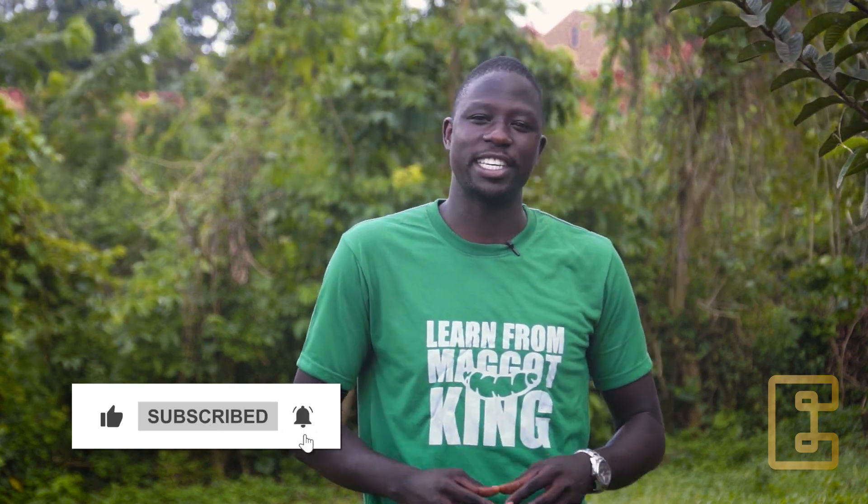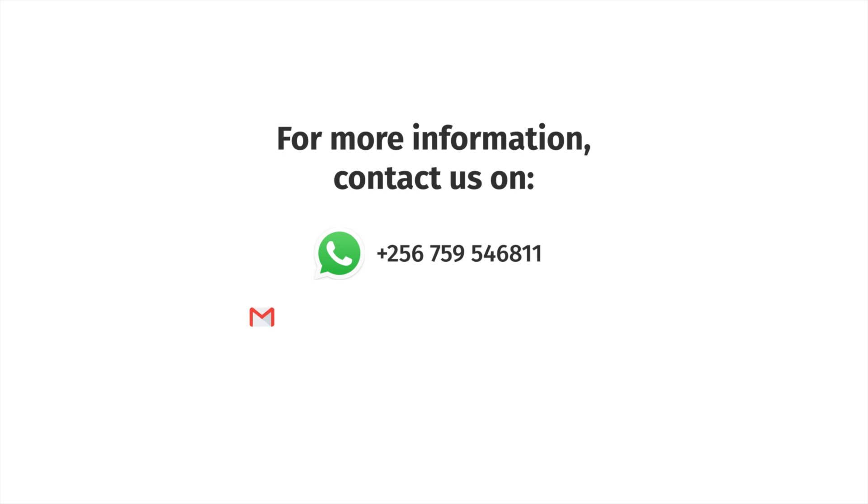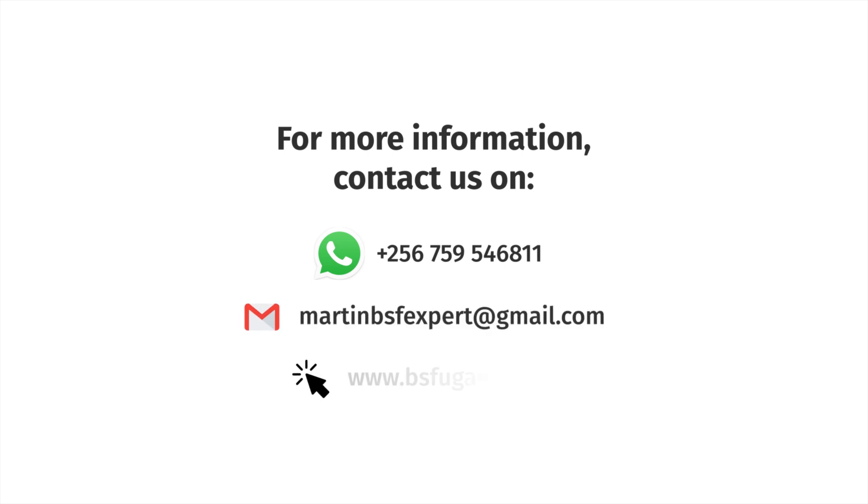Congratulations on completing the third module of our video series on Black Soldier Fly Farming. In our next module, we are going to look at organic waste sourcing and processing it as a larval feed. Let's keep in touch and see you in the next video. Bye-bye.